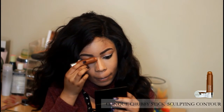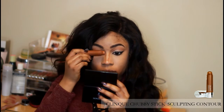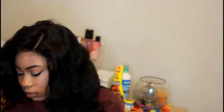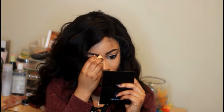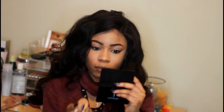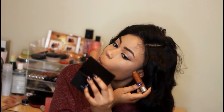Okay, so let me just blend it all out. Now I'll be using my Timic Chubby Stick Sculpting Contour to contour my nose. I will also be applying some under my cheeks and my jawline.